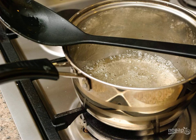In a small saucepan, dilute a bag of pectin according to the instructions on the package, and bring the mixture to a boil. Hold for a minute and remove from heat.